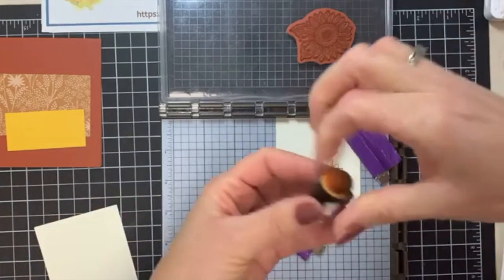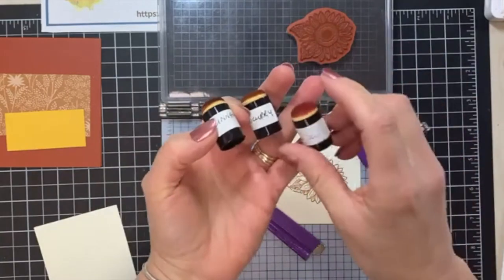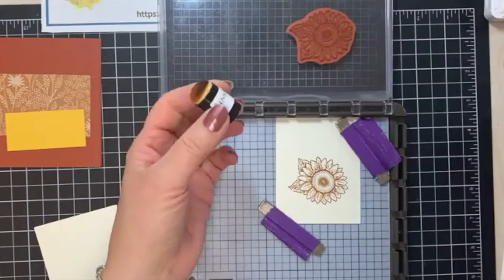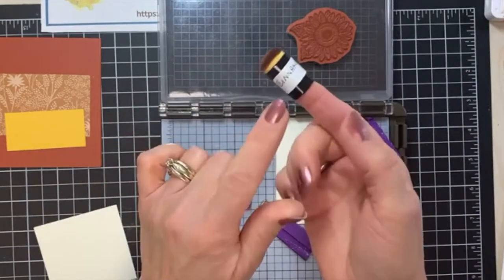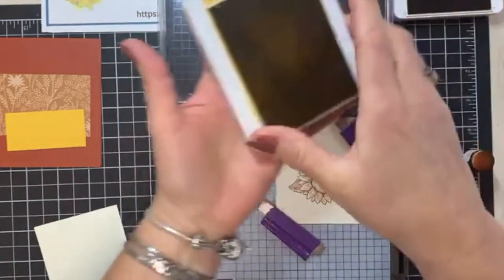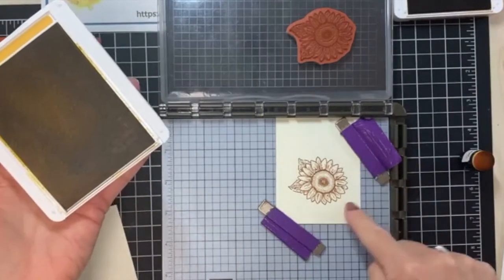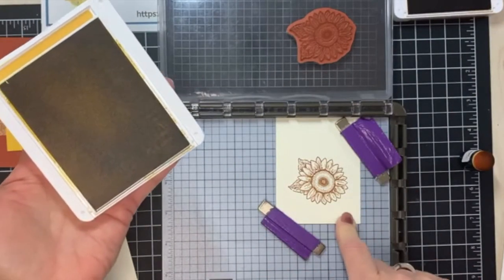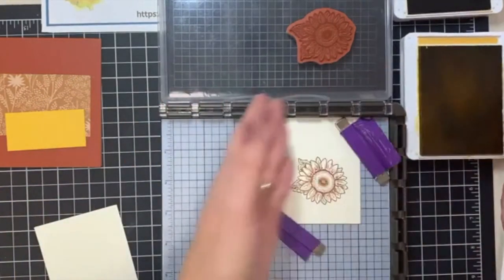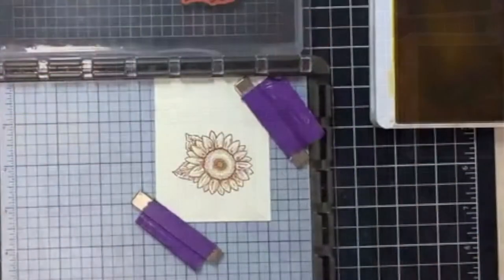I'm going to pull in some sponge daubers — I've got three of them here. I've got cajun craze, crushed curry that I'm using in my bumblebee because they're very similar colors, and cinnamon cider. Here's my cinnamon cider, here's my bumblebee, and here's my cajun craze. I'm leaving my piece right on my Stamparatus, and that is key for this particular technique.